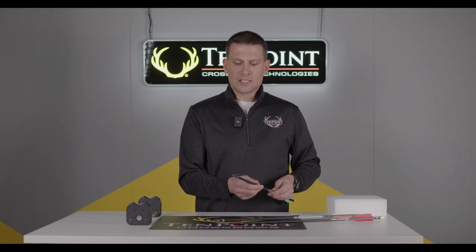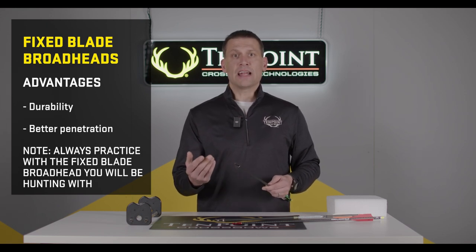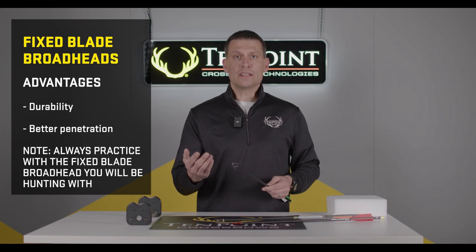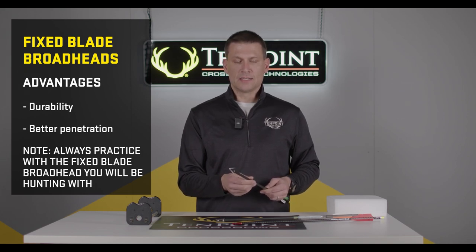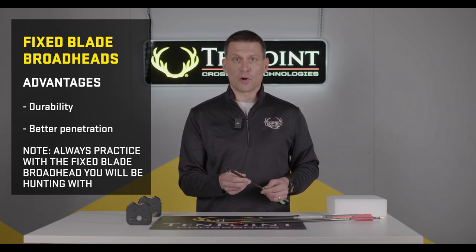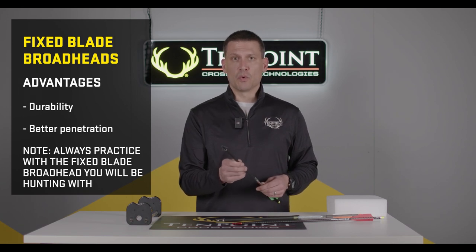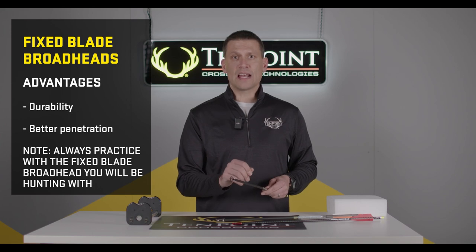First, we'll go over fixed blade broadheads. Fixed broadheads have been around for a really long time and offer some inherent advantages. One is typically durability. Two, fixed broadheads often provide better penetration than a lot of other broadhead styles. One thing about fixed broadheads is you do want to practice with them prior to hunting, because they can impact differently than your field tips.